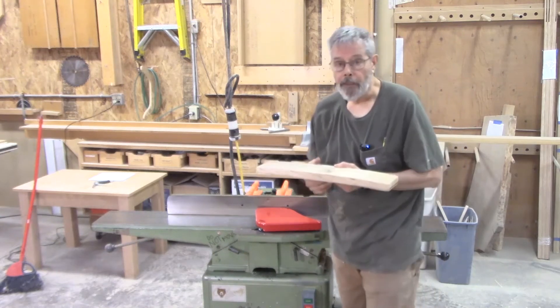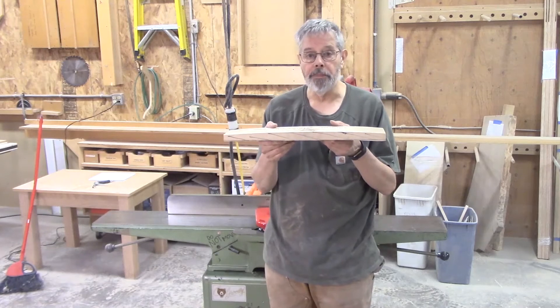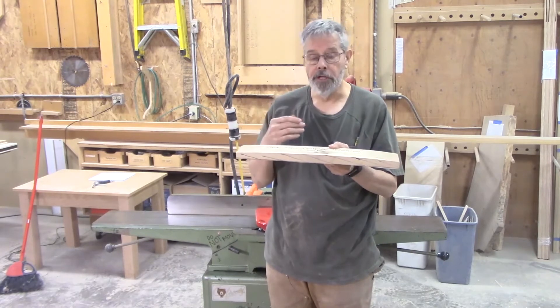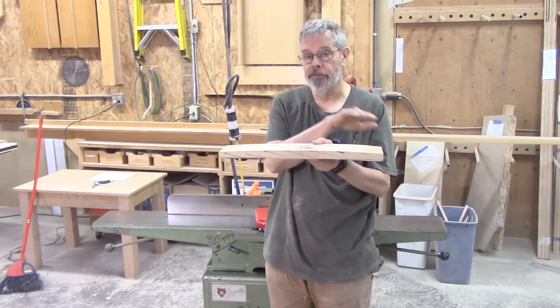When you cut a tree, the wood will bend. When it's sliced up, it springs a little bit. When it's dried, it moves a little bit more. You end up with your 10-foot boards coming from the lumberyard, already dried, that have a lot of curve to them.